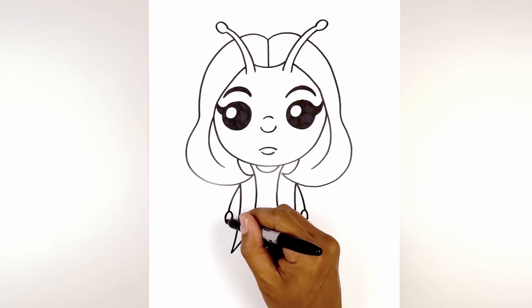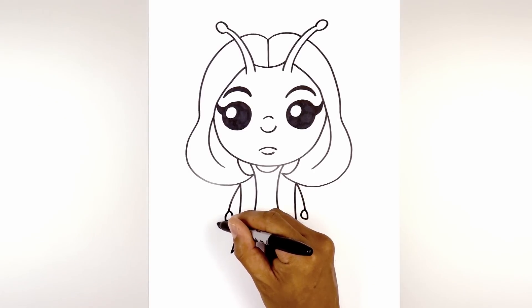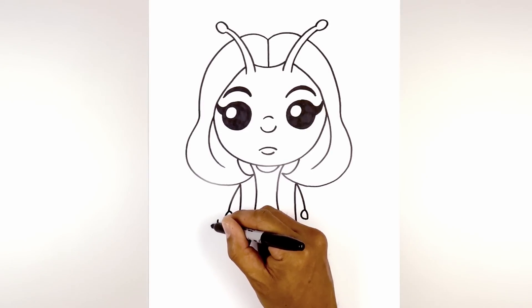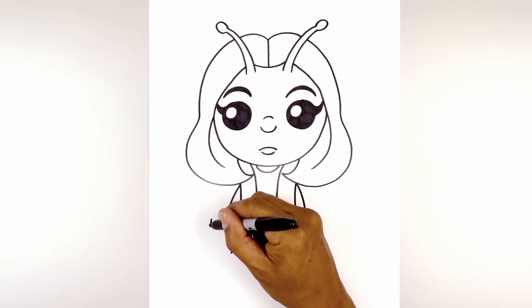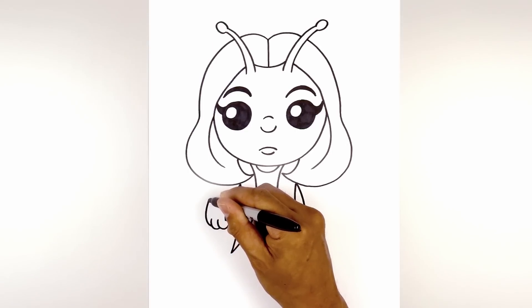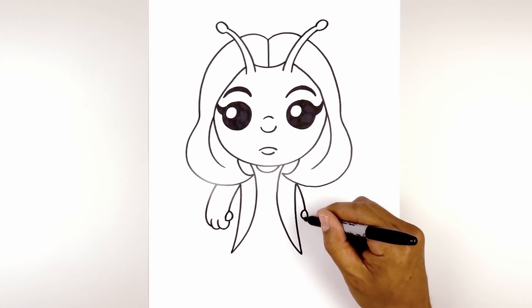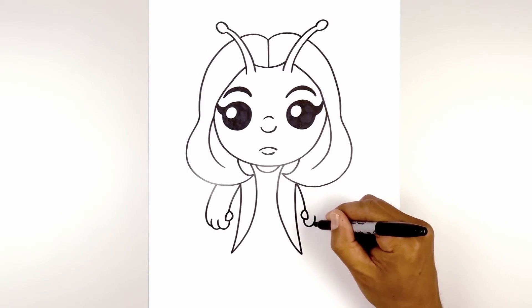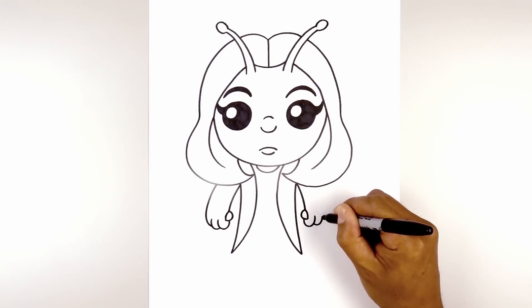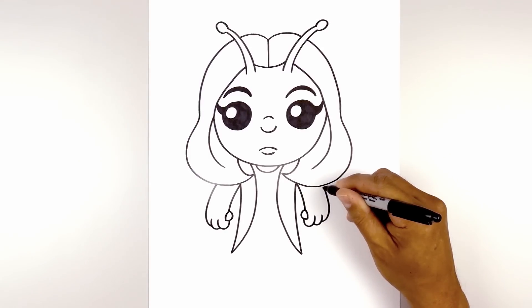Now let's draw on the fingers. Starting at the bottom of the thumb, curve down, round out the first finger and go up. Step down, curve down and up the second finger. For the third finger, start on the side, curve out, round out the arm and then pull that up in behind the hair. Do the same thing on the right — starting at the bottom of the thumb, curve around, step down, curve down and up. Then for the third finger, go all the way around in behind the hair.